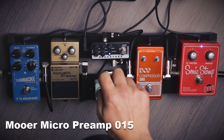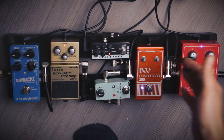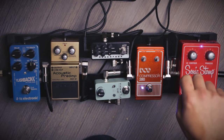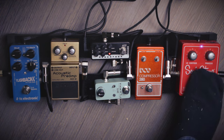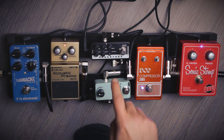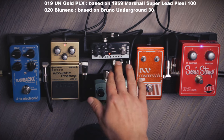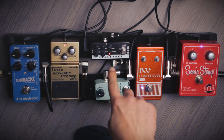Now this is my preamp and cab simulation — this is where the magic happens. I like this little fella a lot because it's quite small and leaves a lot of space. I have two channels: I can switch it to clean and the distorted channel. This is supposed to be like the brown sound. There are plenty of MOA micro preamps and each of those pedals represents one type of amp. It's a preamp and it has a cab simulation. This one's quite cheap, about 90 bucks, so if you're on a budget I'd really recommend getting one of these.